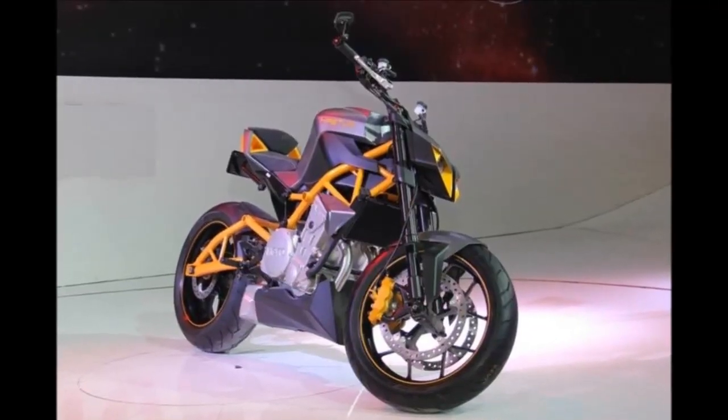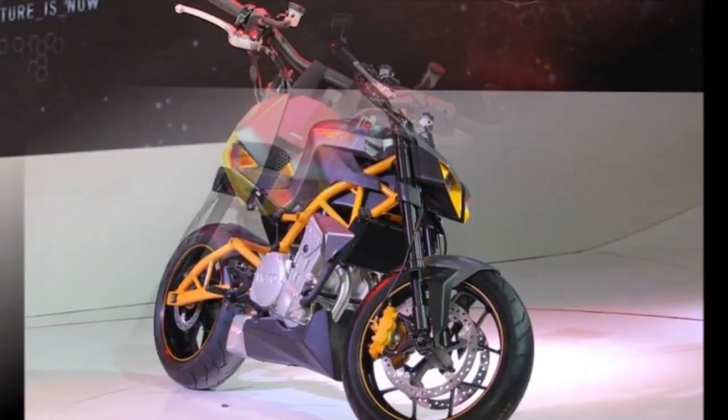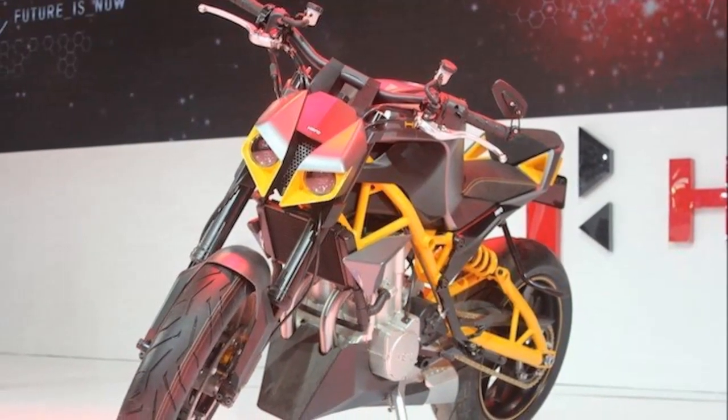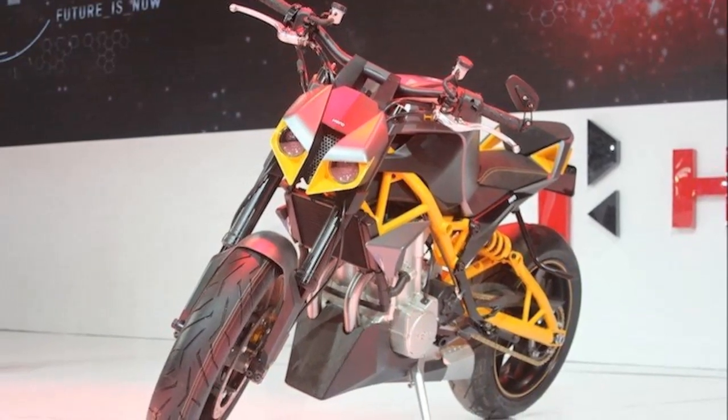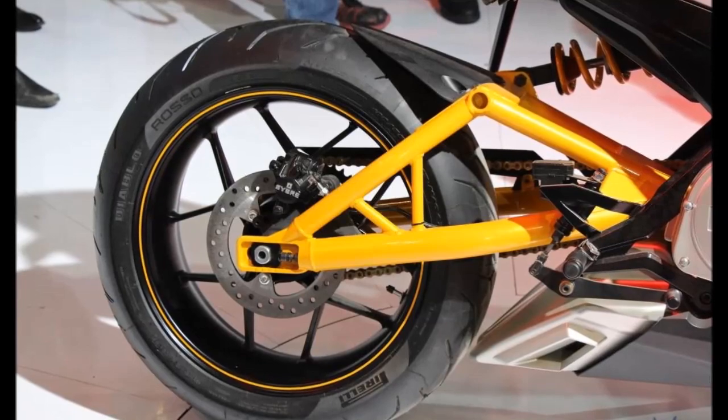Hero had revealed the concept version of this 600cc street naked bike at the 12th edition of Auto Expo in 2014. Touted as a global product, Hero Haster is built by Hero Motor Corp and its partner Eric Buell Racing.